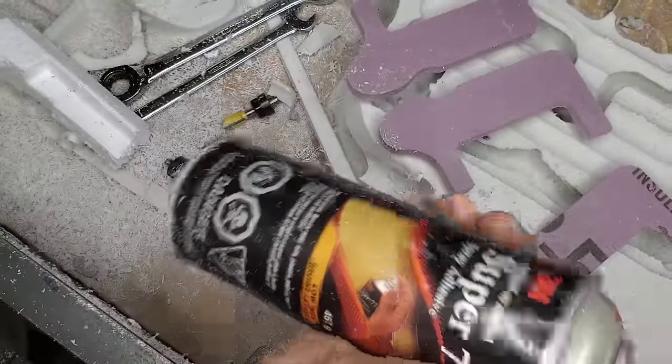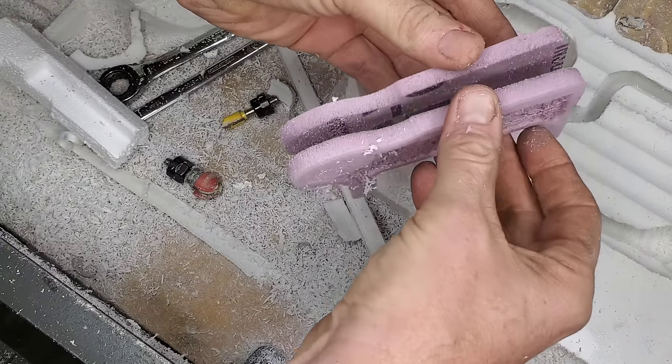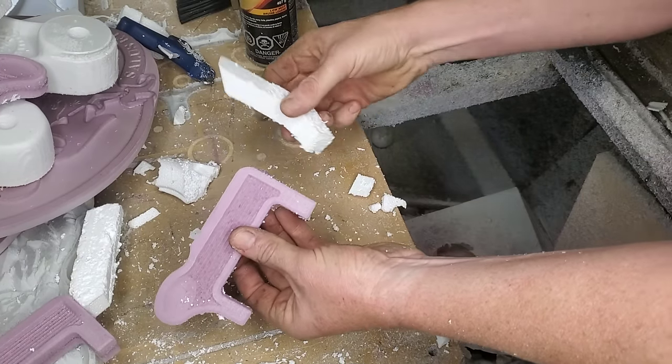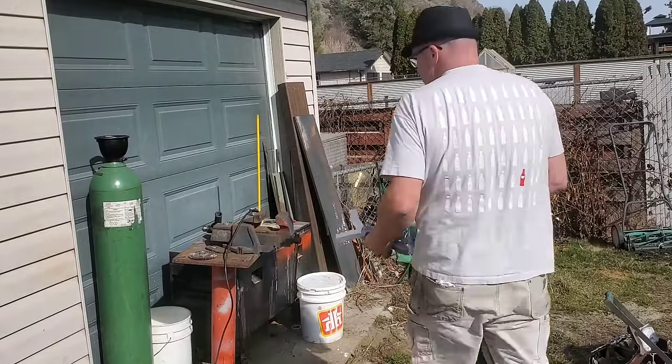What I love most about the lost foam casting process is you can essentially build a lot of this with really basic tools. You don't need a fancy CNC machine like I have. All you need really is a hot glue gun, some patience, a knife, and some sandpaper, and you can be pretty much off to the races.